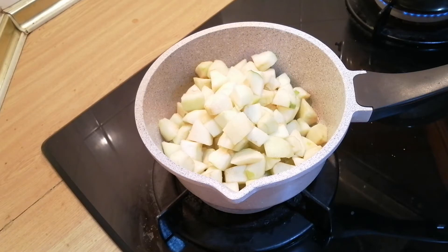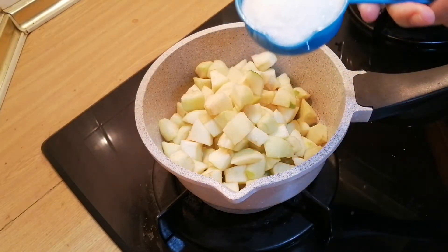Then you add half a cup of sugar. You can increase your sugar if you like, but I don't like mine too sweet, so I'm using half a cup of sugar.